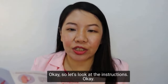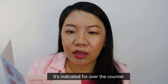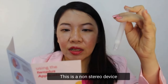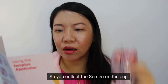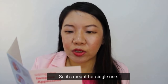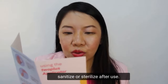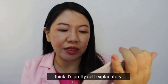It doesn't really bend. Let's look at the instructions. It's indicated for over-the-counter home use for couples who are trying to conceive without sexual intercourse. This is a non-sterile device consisting of a collection cup and applicator. You collect the semen in the cup and then use the applicator to transfer the semen to the proximity of the cervix. It's meant for single use — please do not attempt to sanitize or sterilize after use. Keep at room temperature.